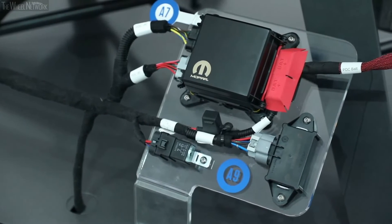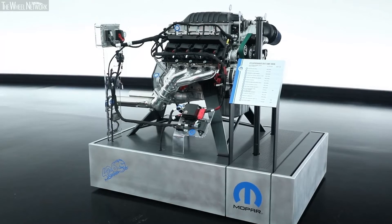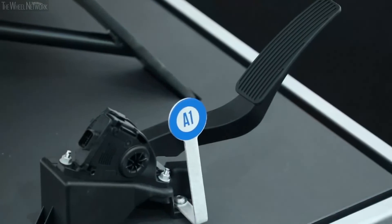That's where the Crate Hemi kit comes into play. Not only do we have the engine that's available for sale, but we also have everything you need for a plug-and-play install — the controller, the wiring harness, power distribution center, even the gas pedal.